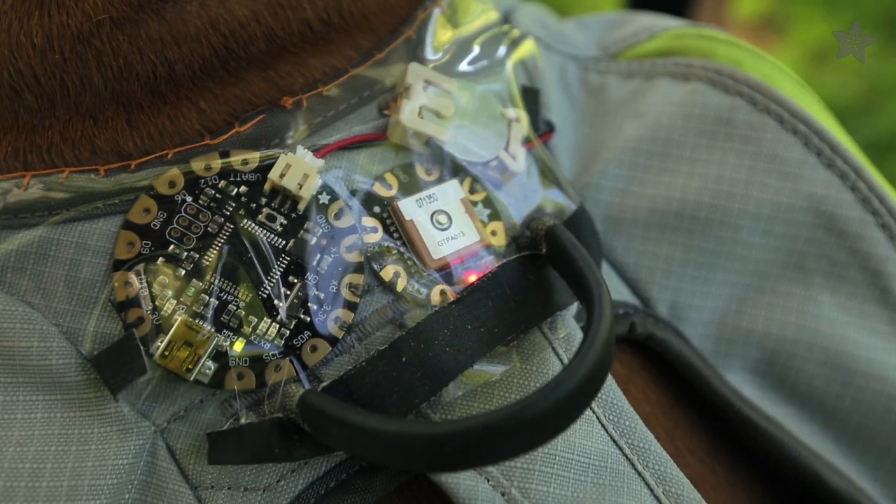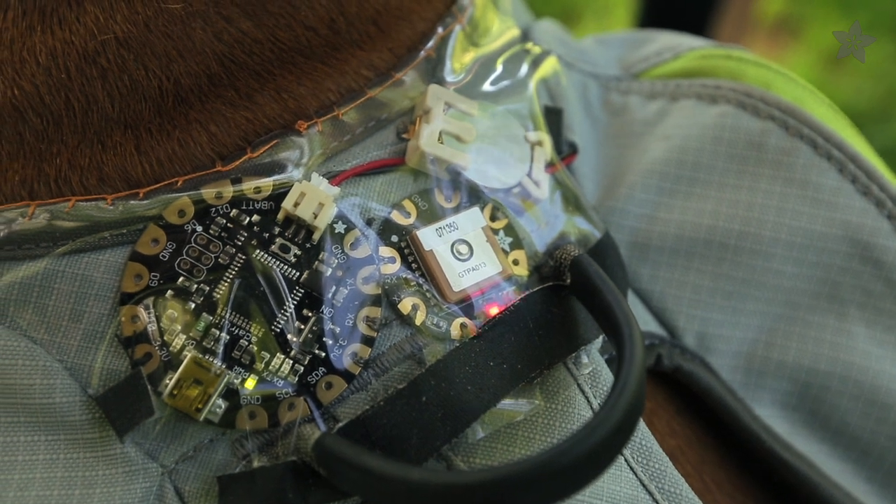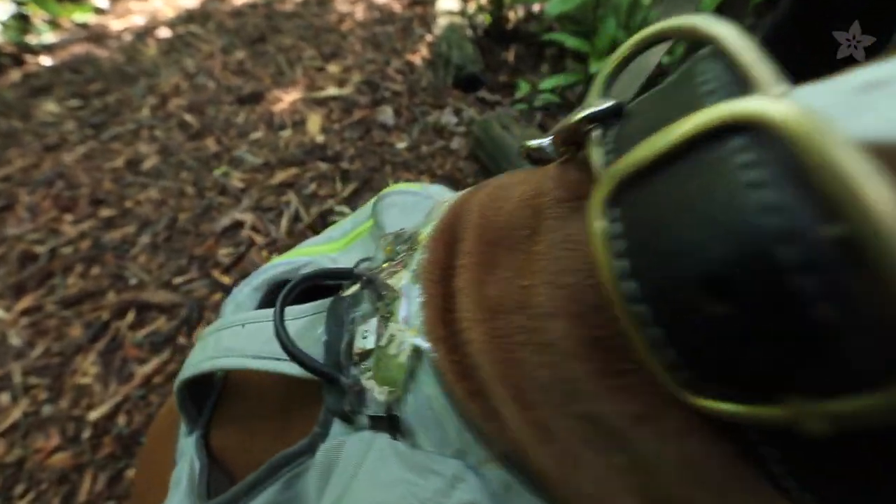When the GPS gets a fix, the LED will stop blinking rapidly and will use Flora's onboard indicator LED to tell us the logging program is running.